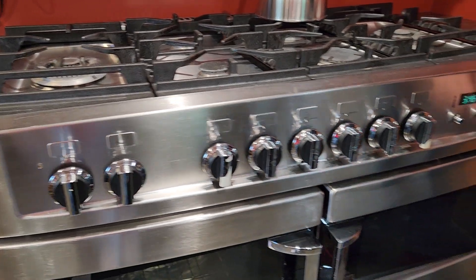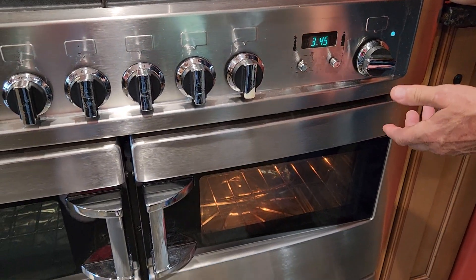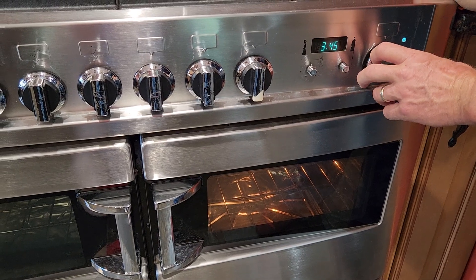As far as the convection oven goes, just turn it on to whatever temperature you want and it's on — simple as that. That's the one I'd recommend using.